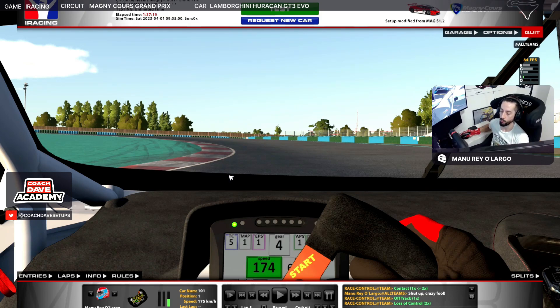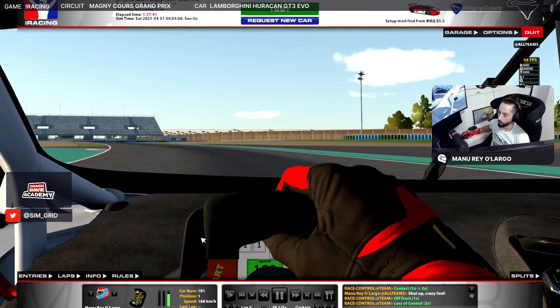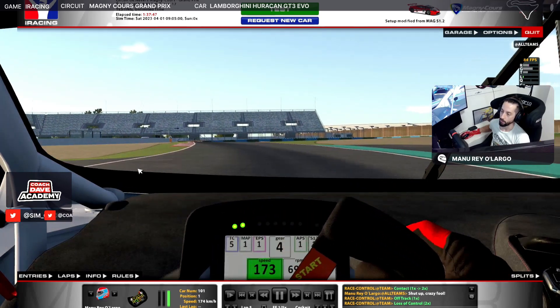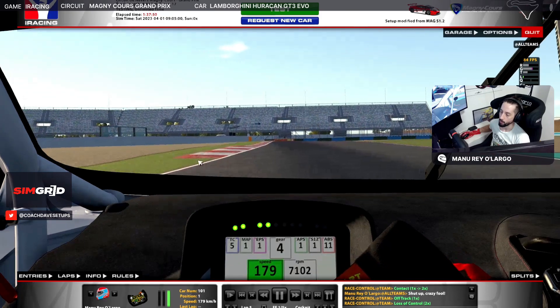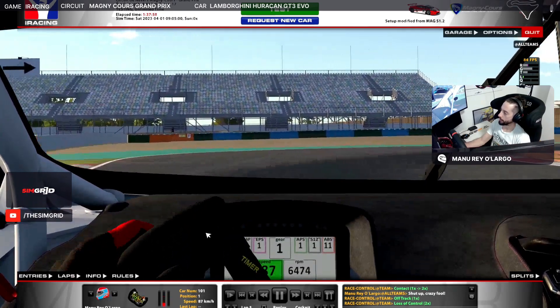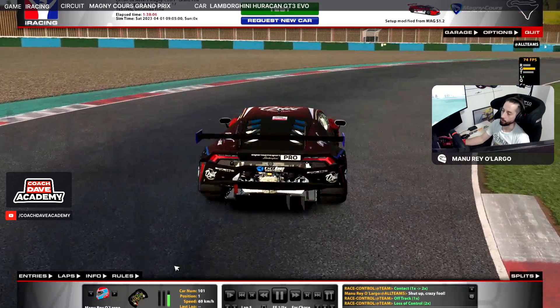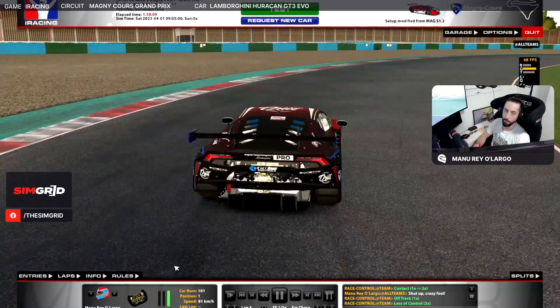We have to sacrifice the exit of this left-hander because the next corner is a right-hander, so we have to put the car in the middle of the track — even closer to the left — to gain the most speed for the next corner. As you see here, I go with low throttle to sacrifice the exit, then full throttle right now. As soon as we can, put the car in the left part of the track, and at the start of this curve we brake — another hard brake down to first gear — touching a little bit of the orange curbs, but not too much because you'll bump a lot and lose time.